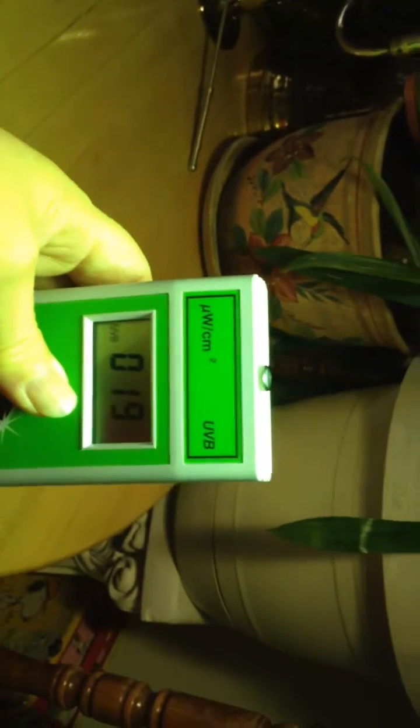Now I have another one for my blue tongue skink in the other room. I know this isn't very scientific, but this is about 12 inches here — that's only at like 12. It shows you that the bulbs are quite different from each one.